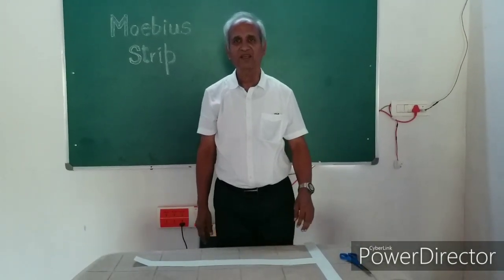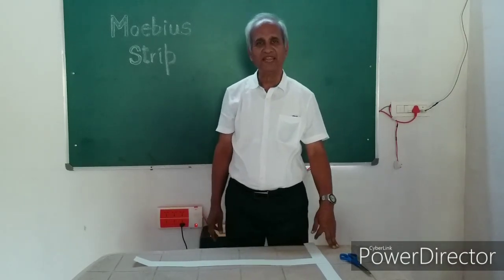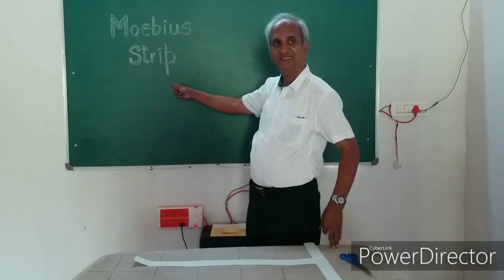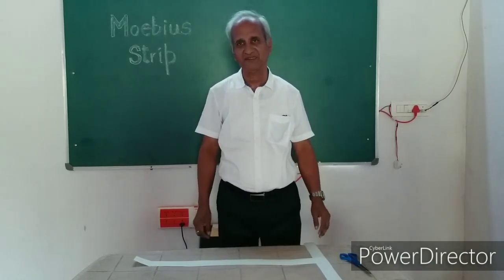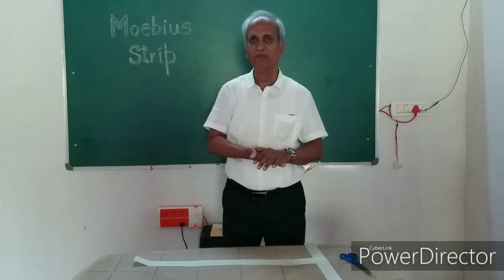Children, today we will have an experiment titled Mobius Strip. Mobius is the name of a scientist. He was the first one to design this experiment. It pertains to the field of maths.